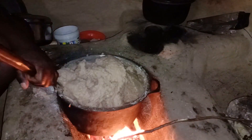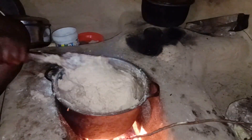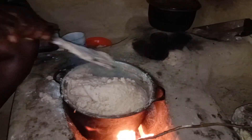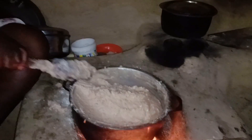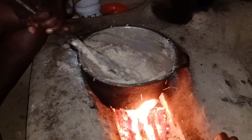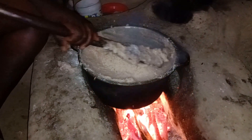Our ugali is almost there — amazing! Look at it, it's already looking pretty. There's not too much flour — can you see what I meant? Our ugali is coming out just perfect.